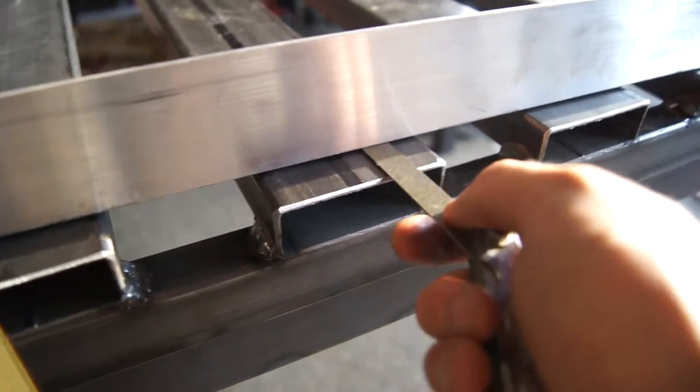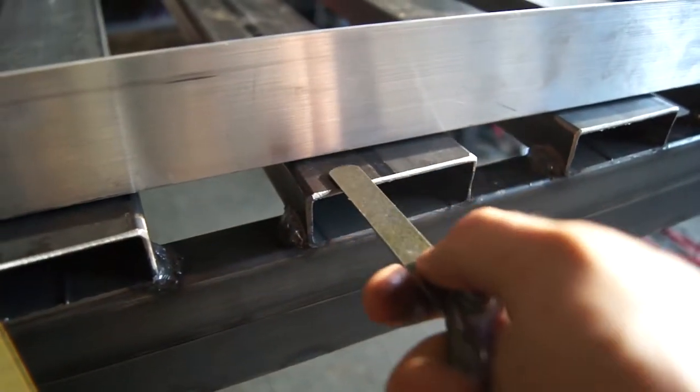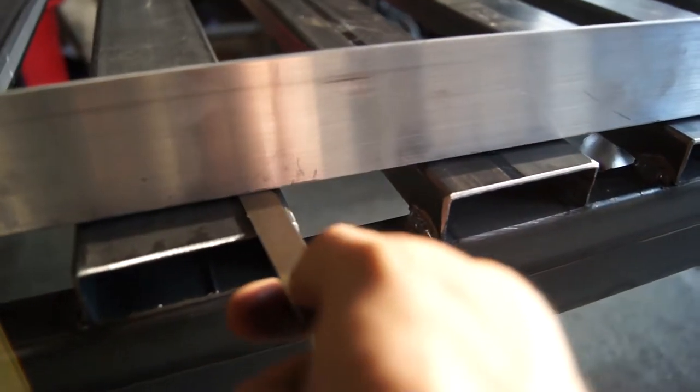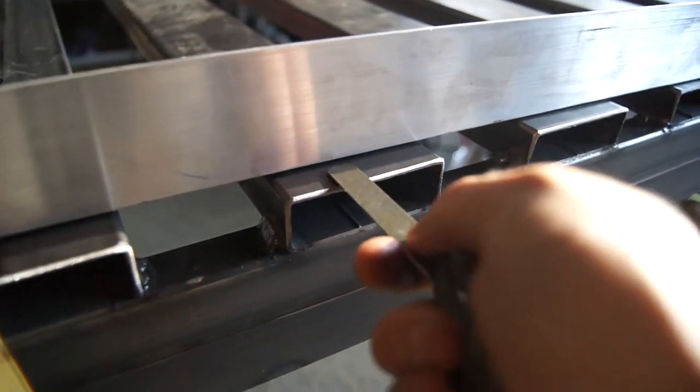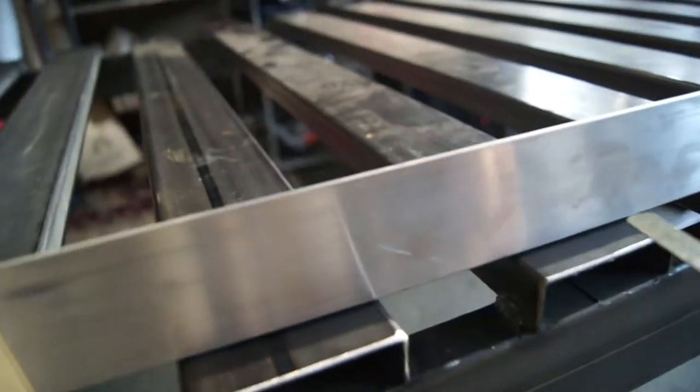It's accurate guys — this is two feeler gauges put together. Like, to within 45 thousandths of an inch. I'd say that's pretty good for welding.